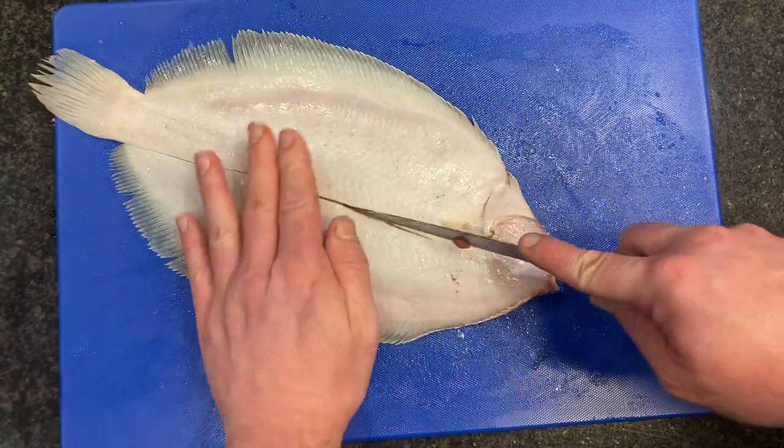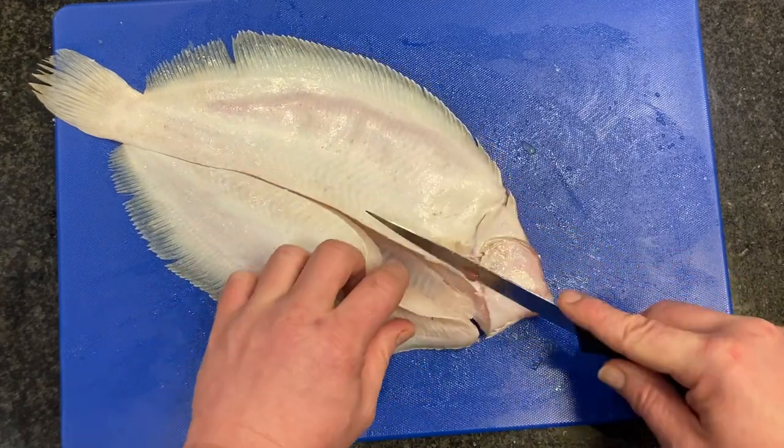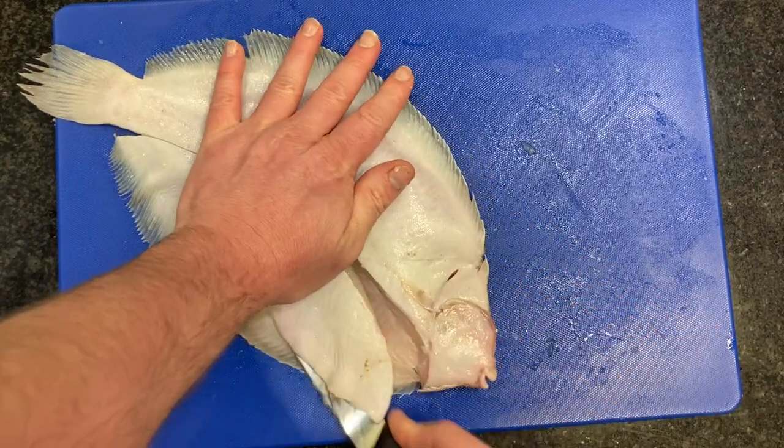Then we're going to turn it over and get our other two fillets on the other side — down one side, and again a flexible blade between the bone and the flesh.